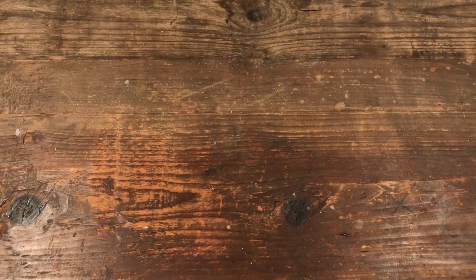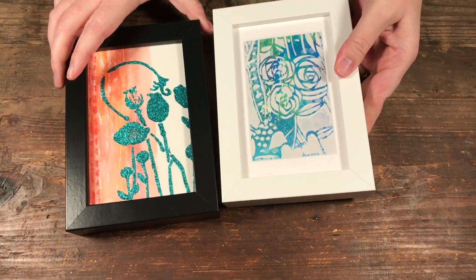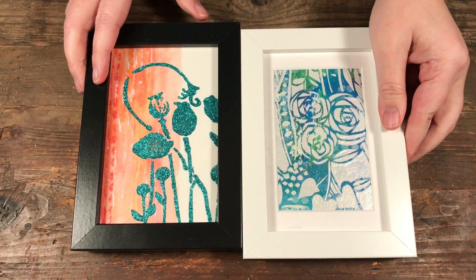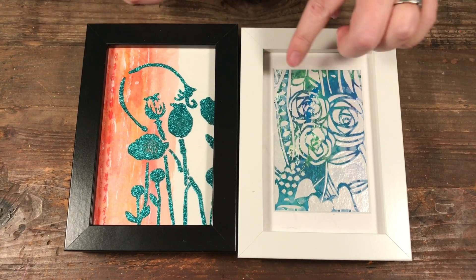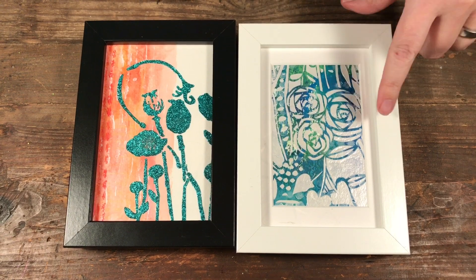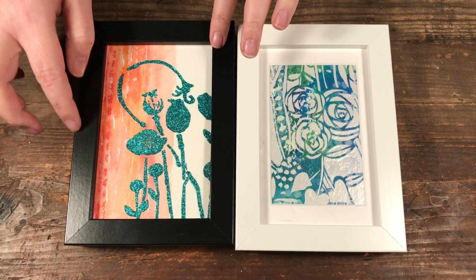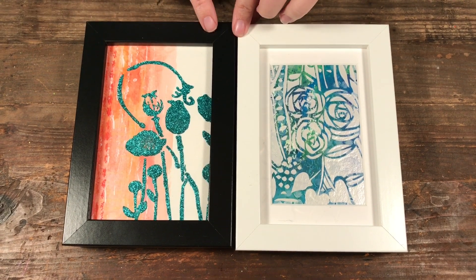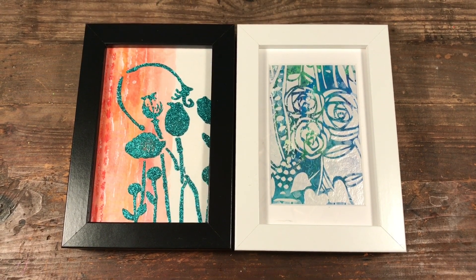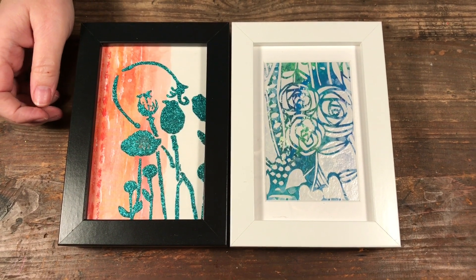I want to show you the four by six frames — it's four by six with about a three by five opening. If you have smaller pieces, the little frame looks fine, whereas I don't like it as much when the piece goes right to the edge. Also think about the difference between a black and white frame when you're picking frames to buy.